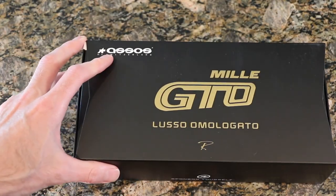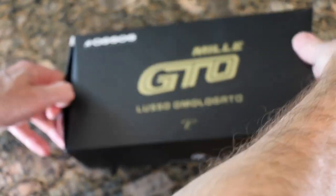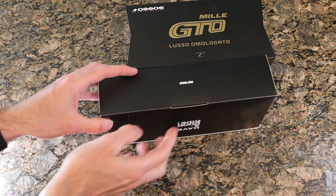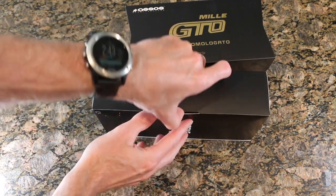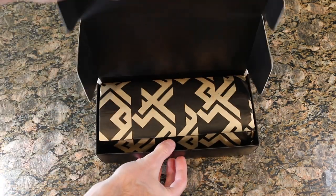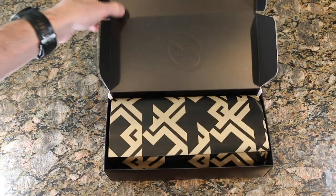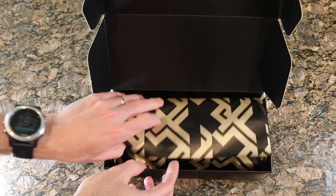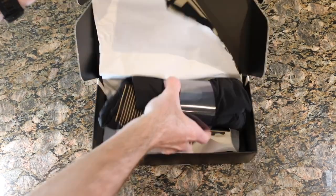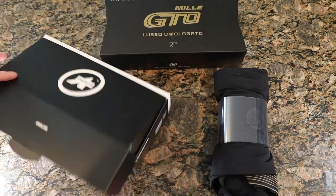Let's crack this guy open and see what's inside. There we go, we have the shorts out of the original box. Really nice packaging — this is much better than McColl to be honest. Nice gold wrapping paper, and then the shorts themselves.